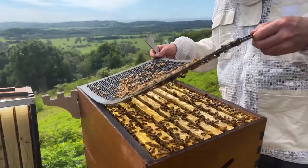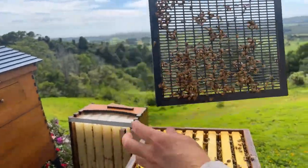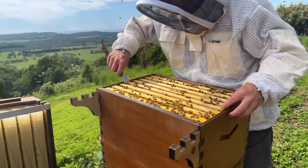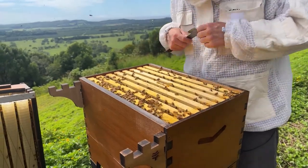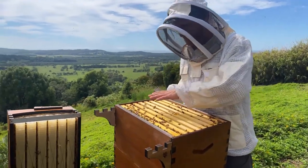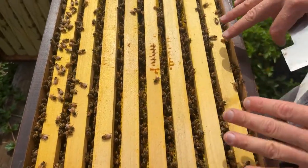We're into the brood box now. The excluder peels off - the queen could be on the underside, so just have a quick look before you shake those bees away. Can't see her there, so we can put that one aside, leaning it up in case the queen is actually on there. If you've got questions, put them in the comments - it's all about helping answer questions and dropping those barriers that might be preventing you from really getting in and enjoying your beekeeping. I'm just generally having a look at the health of the hive. There's quite a lot of bees - not completely covered - but a nice generous amount between them, so already it looks quite healthy.